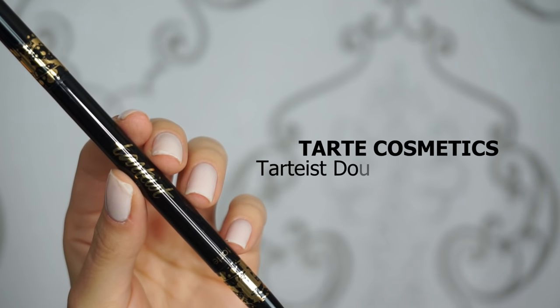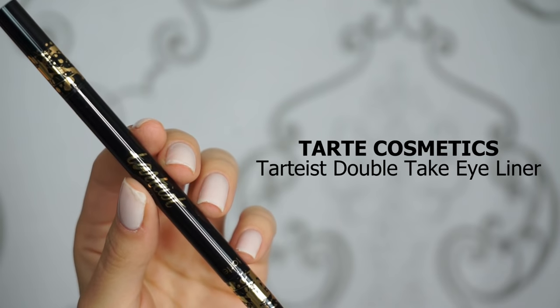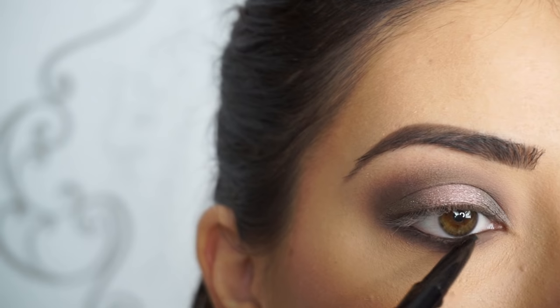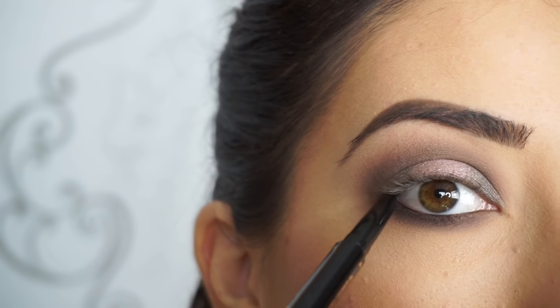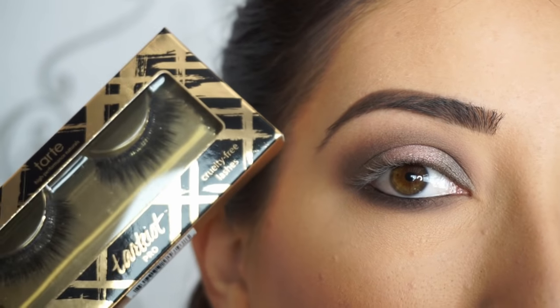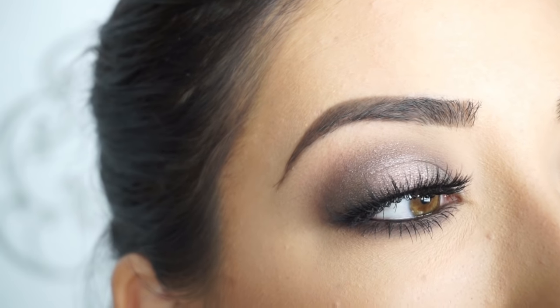To line my waterline and tightline, I'm picking up Tarte Cosmetics Tarteist Double Take Eyeliner and I'm using the pencil side. I'm going to line my waterline and tightline — just to create a thicker, darker base to my lashes and really give this a sultry and smokier look. Now I'm going to apply some mascara and falsies. The lashes I'm using are Tarte Cosmetics Tarteist Pearl Lashes in Goddess. And that's the eye look done.